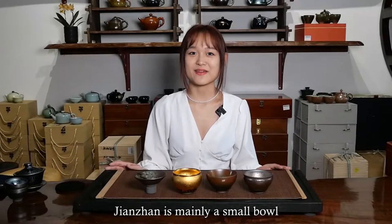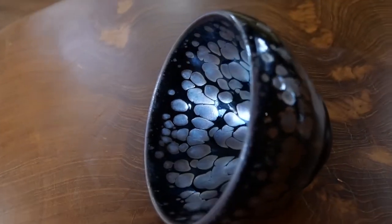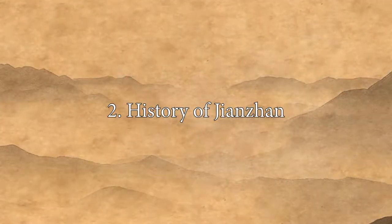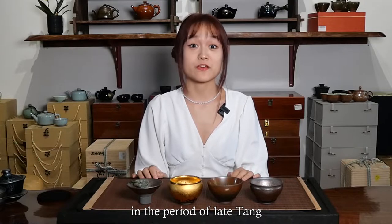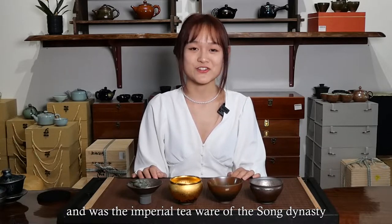Jianzhan is mainly a small bowl with a small bottom and a large mouth, shaped like a funnel, produced in the Jianyang area of Fujian province, and therefore called Jianzhan. It was first created and fired in the period of Tang and the Five Dynasties, then flourished in the two Song Dynasties, and was the imperial tea vessel of the Song Dynasty.